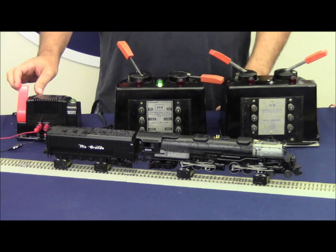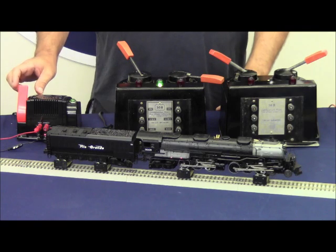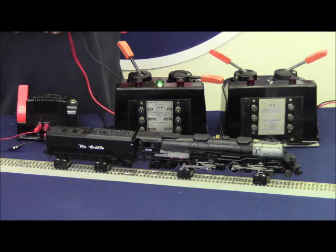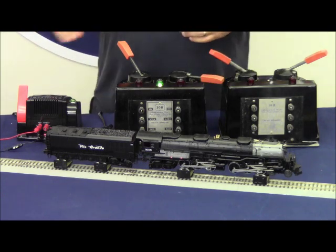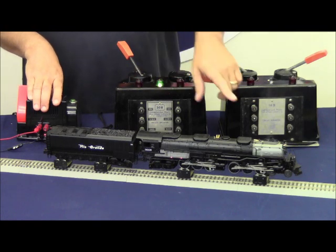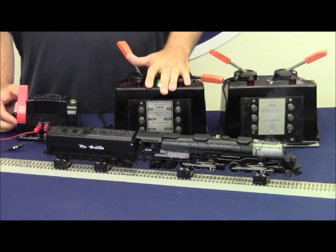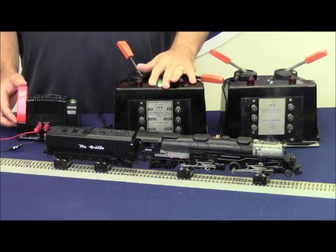Powering up the locomotive — track voltage right now is 12 volts exactly. What I want you to notice is the smoke coming out of the stack is extremely more pronounced using a chopped sine wave transformer as opposed to using a smooth sine wave transformer. That smoke — I'm certain you can see it on the video — whereas what was coming out of the stack with the 30B was almost impossible to see. Now as I increase the track voltage the train will go faster, but the amount of smoke will remain the same.